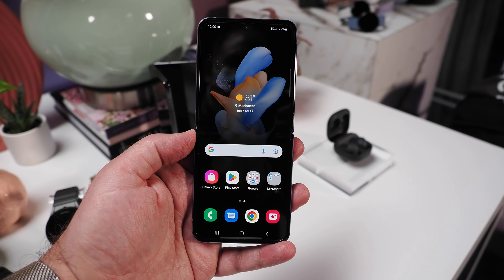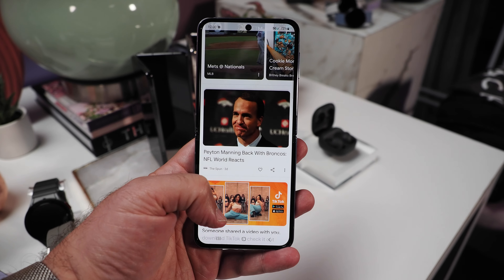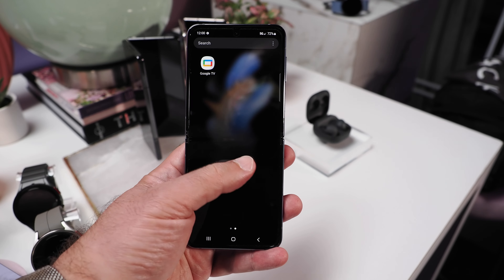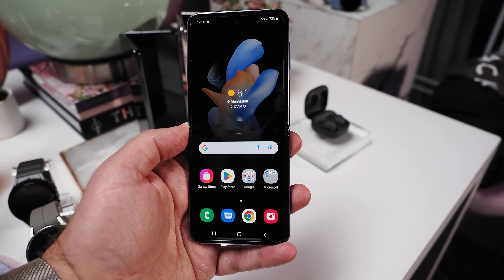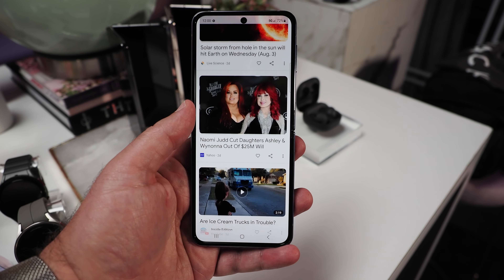Pre-orders for the Galaxy Z Flip 4 start today, and customers that pre-order between August 10th and 25th will receive a complimentary upgrade to double the internal storage, plus up to $900 off with an eligible trade-in and a silicone ring case or a strap case. Devices will be available on August 26th, 2022, with Z Flip 4 prices starting at $999.